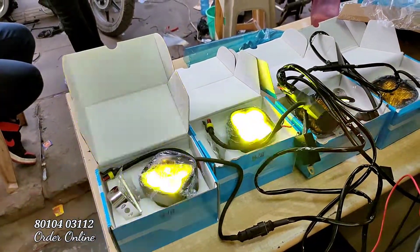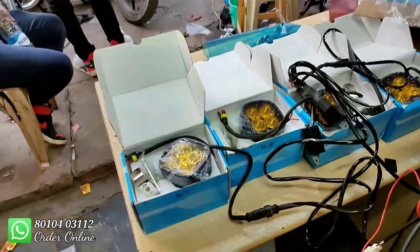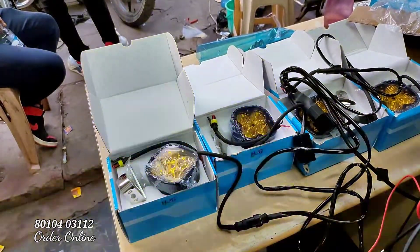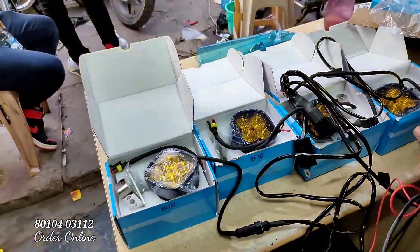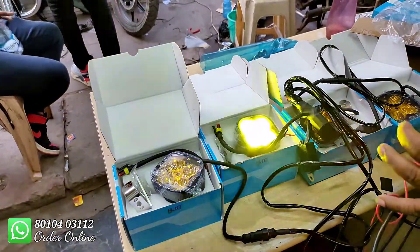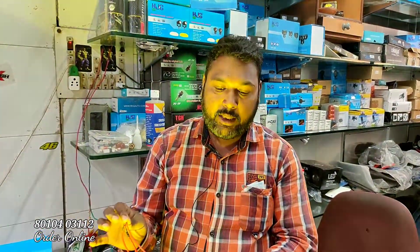You will see the lights here — there will be multiple options. You can have another light — this fits different modes. This will be a slow mode, this is a fast mode, this is a different mode, but it's 3 modes: normal mode, different flash mode, and fast mode. You will get the wiring for 1200 rupees complete. If you want a combo, you will get the combo — it's a 3000 rupees light and 1200 rupees wiring, which is 4000 rupees total.